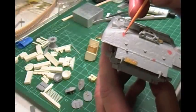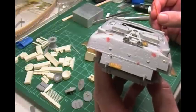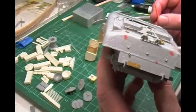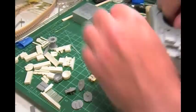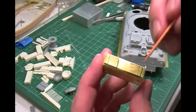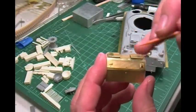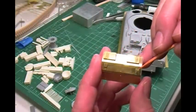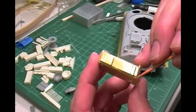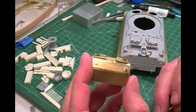Also, these two red putty spots right here were just for filling in some holes that I don't need anymore. What else did I do? The basket on the back — last time I left off with you folks, I had finished these. Now I put on these plates — this one and this one. This one has a little box you create, and according to the instructions it's open on this end. So I put those on. Looks kind of cool. Adds a little bit of dimension to it.